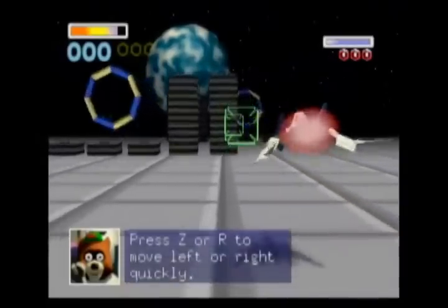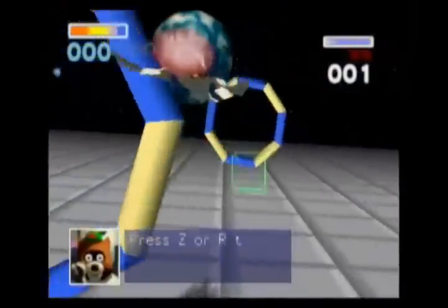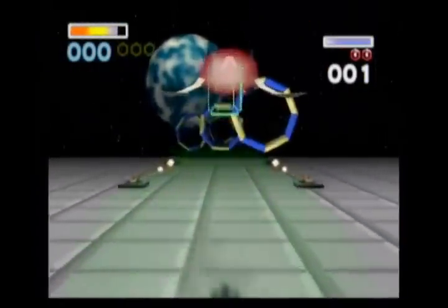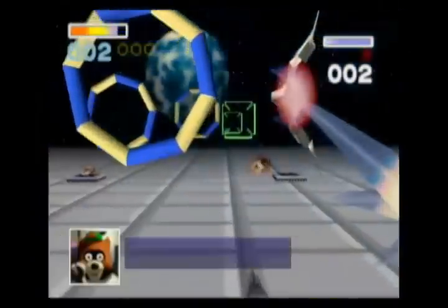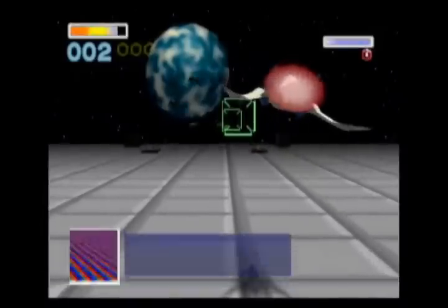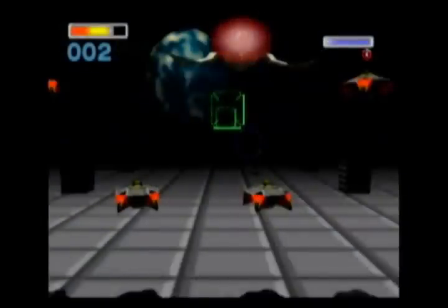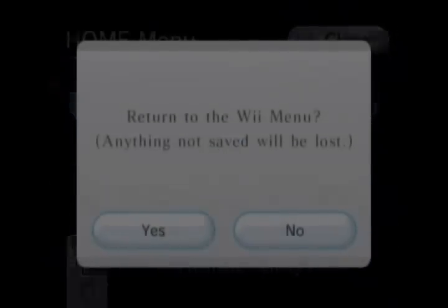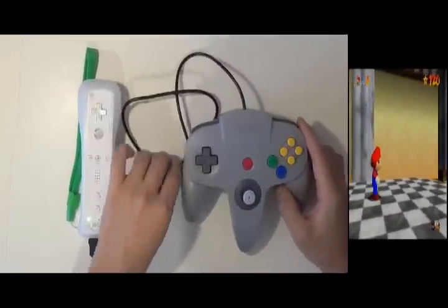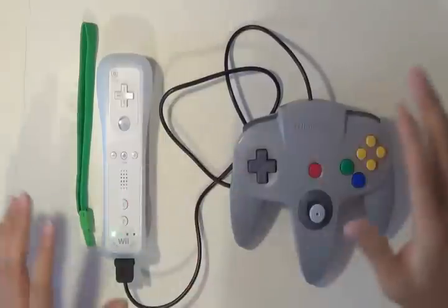Now the barrel rolls and everything are working just fine. You could look at these button mappings on rafnet.com — I'll put a link in the video — so don't fret if you feel your controller isn't working for the game you're using. And that, ladies and gentlemen, is how you mod your 64 controller to your Wii controller. Enjoy!